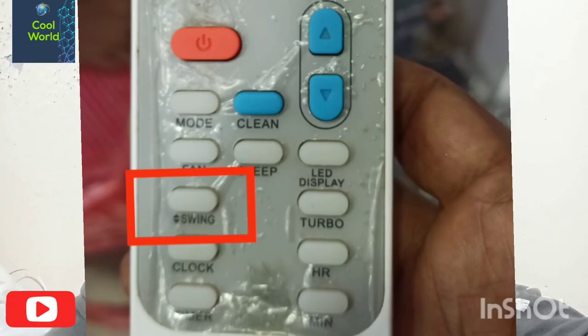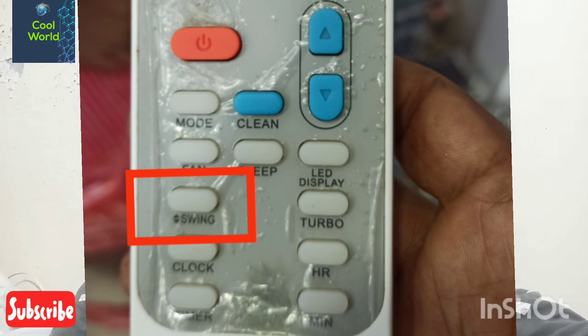You can see in your AC remote the AC Sync switch. When you press to activate the sync button, the flap starts moving in the up and down position.